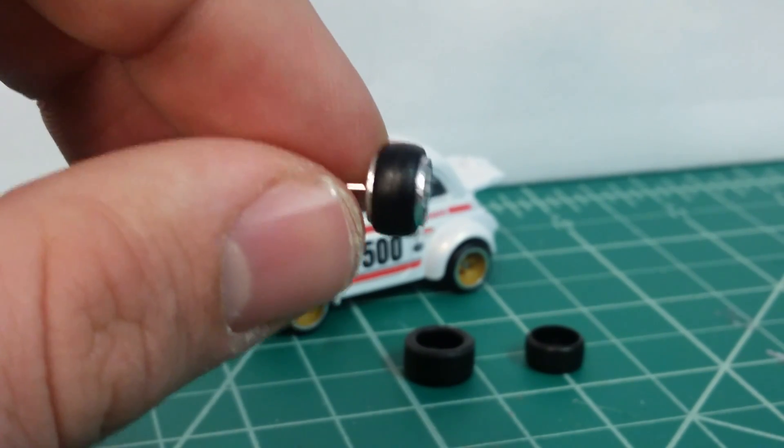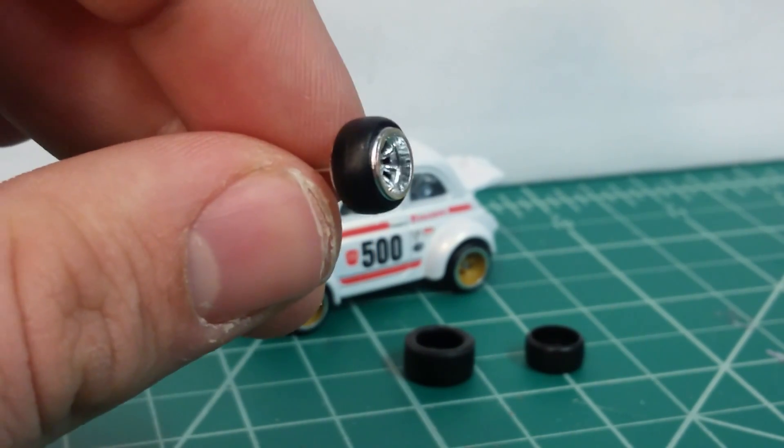See how the rim pops out past the tire? And then you can go ahead and install these on whatever car you want.